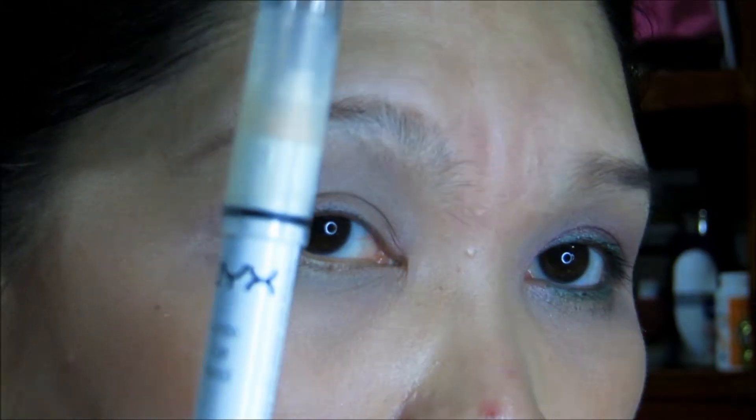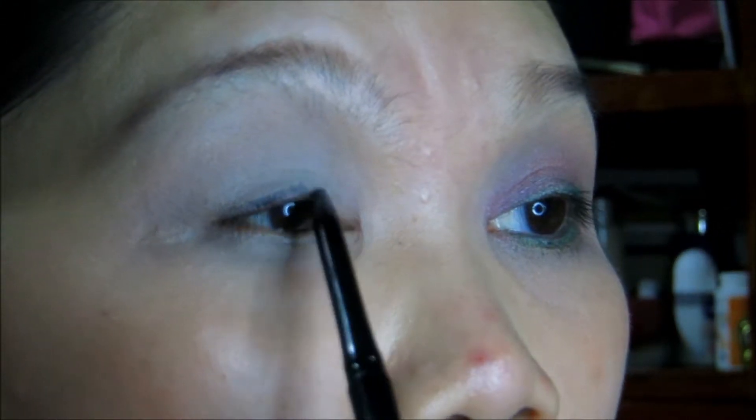I'm going to prime my lids now with Too Faced Shadow Insurance all over and underneath. Then I'm going to take my NYX Jumbo Eye Pencil in Milk and put this all over the lid and a little bit underneath. I'm going to blend out with my ring finger. I'm going to take this ELF eyeliner in white and apply this at the arc of my brow, then blend it with my ring finger. Then the Avon Glimmer Sticks eyeliner in Blackest Black, applied on my upper lash line all the way to where your upper lashes stop, blended about halfway to your lid.